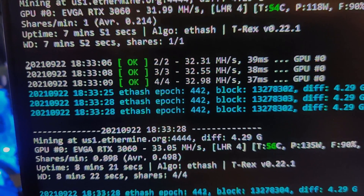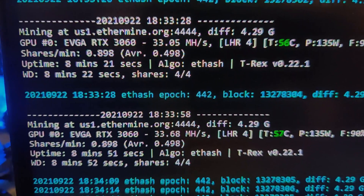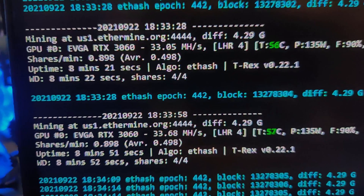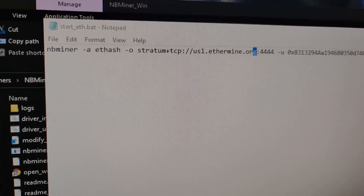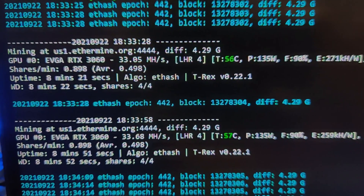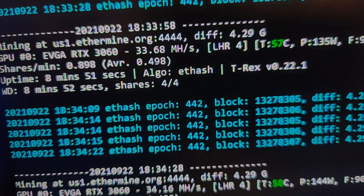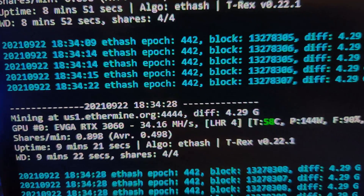If you guys can do it better, let me know down in the comment section below. I'm more than happy to check out your settings, but give me detail — like what you're doing in the batch file. So you can see right here I can get it stable at 34, close to 35 megahash, which is really nice. But again, it's a power hungry algorithm.